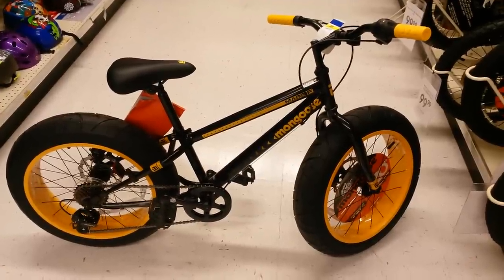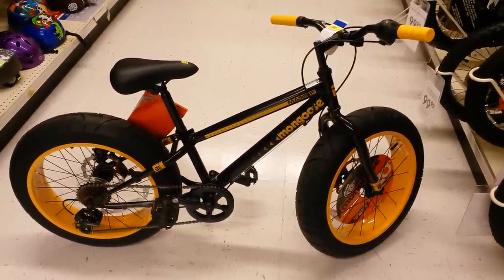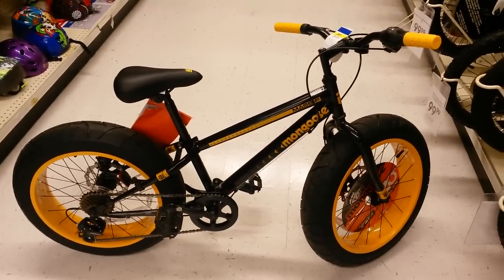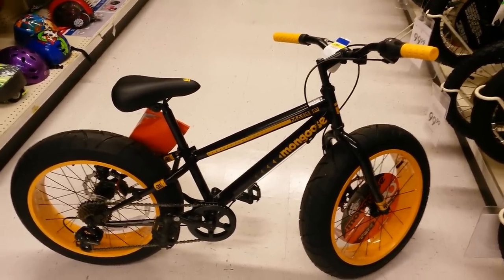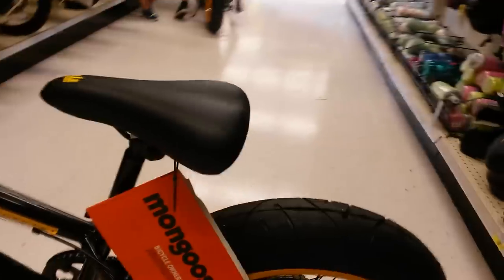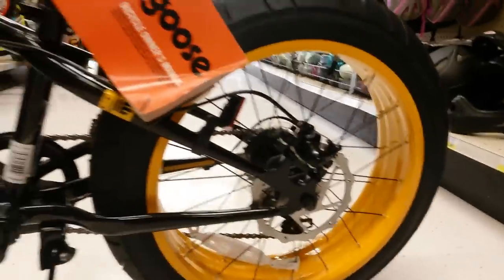Here's another 20 inch Mongoose fat bike called the Massif. It's the mountain bike style with gears and grip shift, but it has slick tires instead of knobby tires. It also has mechanical disc brakes front and rear.